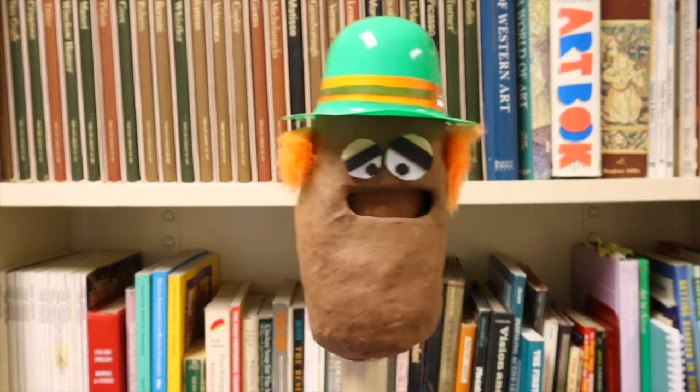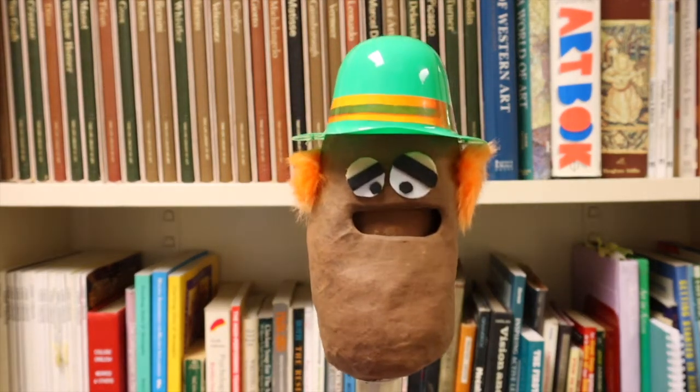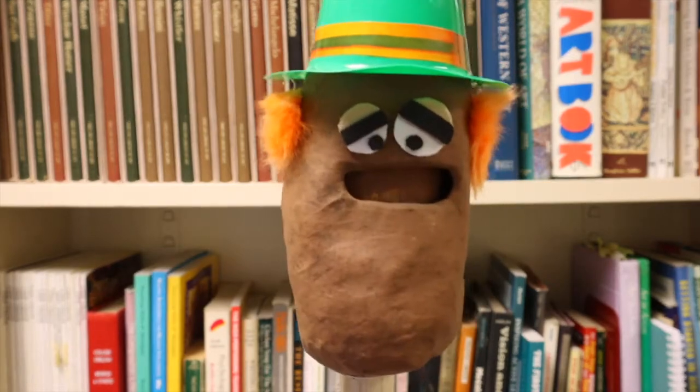Monday is the day. The Unboxing Pez Show is the game. Let's see what's getting unboxed today.